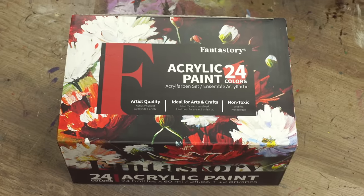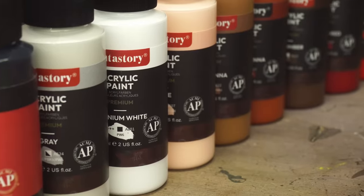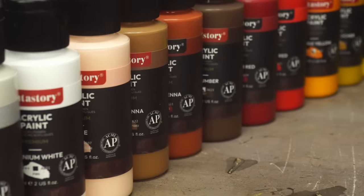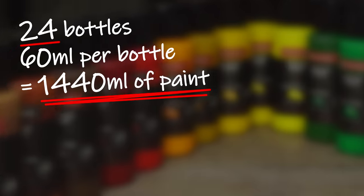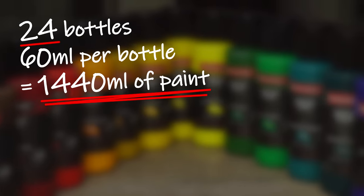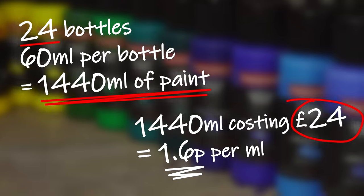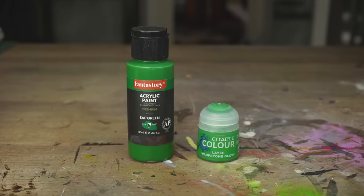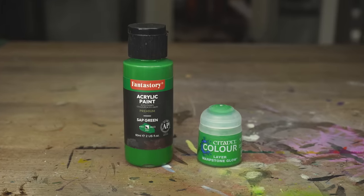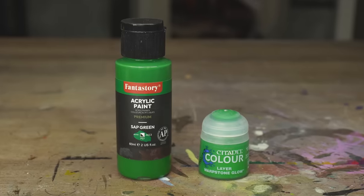Or is it? Let's have a look. 24 bottles, 60ml each — that's extremely good value compared to the Citadel paints. Let's do some quick dirty maths: 24 bottles, 60ml each, that's roughly 1.4 litres of paint. 24 quid for all of it, that's about 1.5p per millilitre. Compare that to Citadel paint at 23p per millilitre, and we're looking at paint that's 15 times cheaper than the best known brand in Warhammer paint.